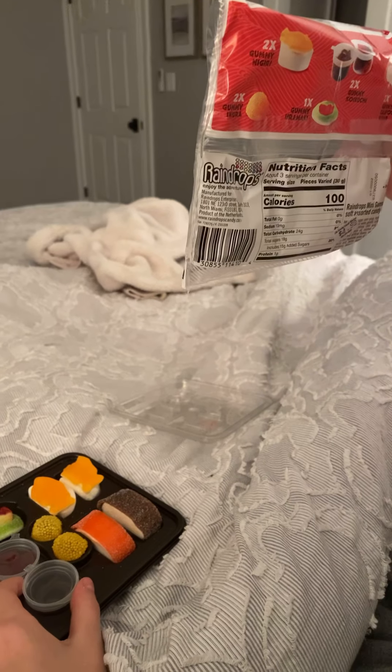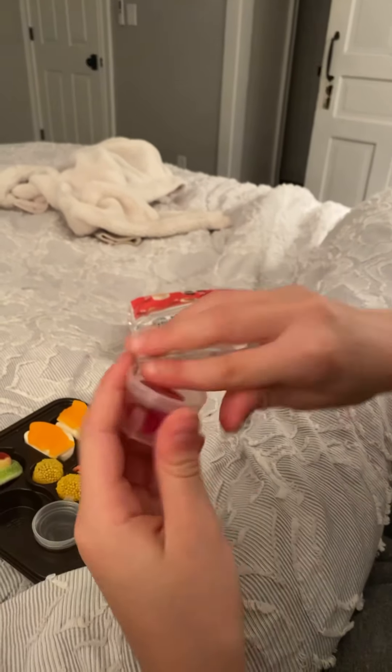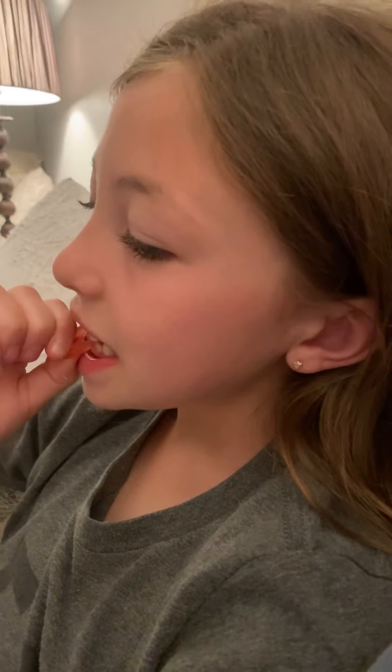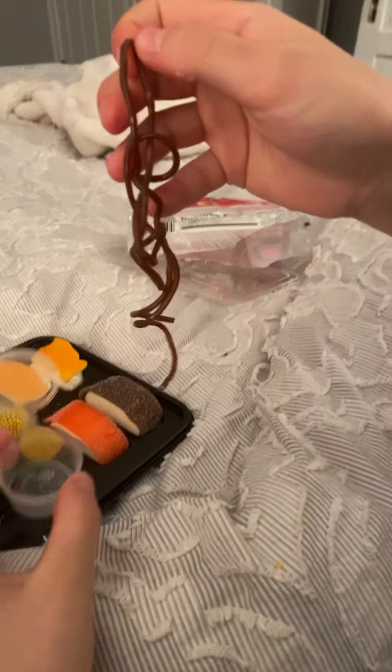Next, let's do these — Koikuchi. This one is good. Tastes like strawberry, but it's not a really big strawberry flavor. It's kind of mild and very yummy.